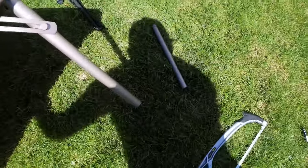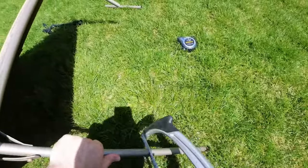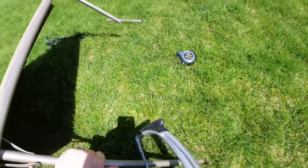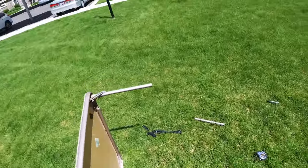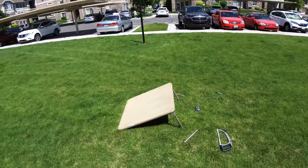I want it to stick into the ground a little bit anyway. Like I said, you only need to go through about halfway, and then bend it over your knee like so. Boom — there's one version.